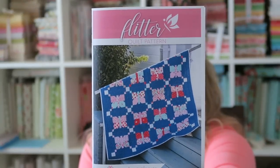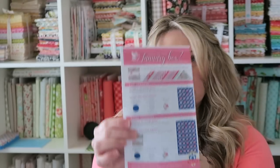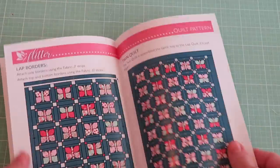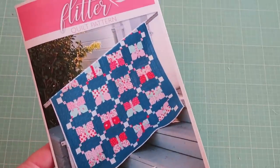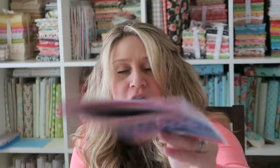The Flutter quilt pattern is in this month's box and it comes with a 10-inch stacker from Riley Blake. It has extra supply info on the back. The patterns from Fat Quarter Shop's boxes are always nice — they're in color and really easy to read. As long as you can snowball a corner, this pattern looks super fast and easy. You get the stacker to go with it, and then you just need some background fabric, cornerstones, binding, and backing. They have both a lap version and a twin version.